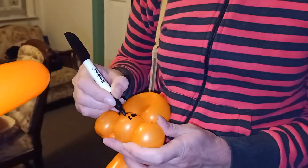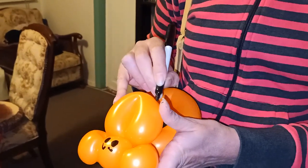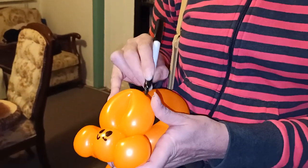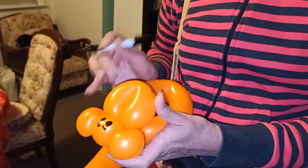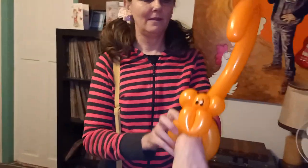But he needs a face, so we'll do that. I put on some eyebrows, little nostrils, and a crazy mouth — and sometimes we'll have a tongue coming out. And there he is — monkey on the wrist, yay!